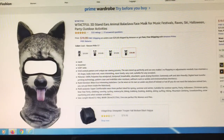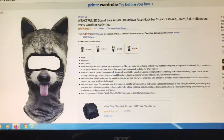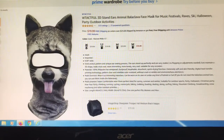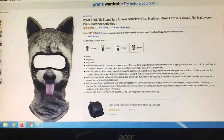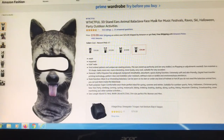Hello YouTube! This is a review for the WTACFIL 3D Stand Ear Animal Face Mask. We live in a state that is currently under shelter-in-place orders. Masks are not recommended when going out. Most ear loop regular masks are way too big for kids, so I purchased this mask for my two boys.